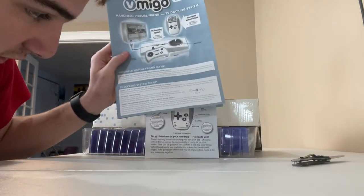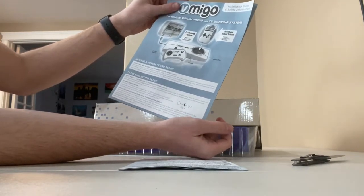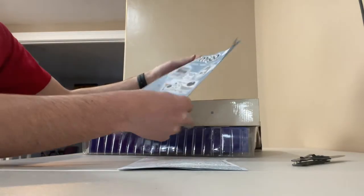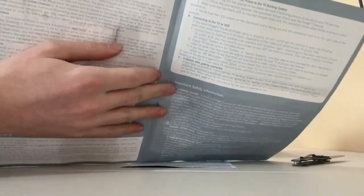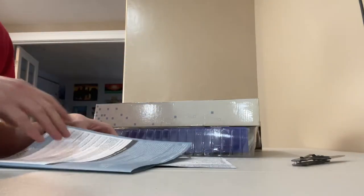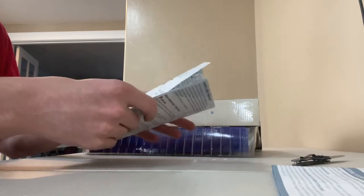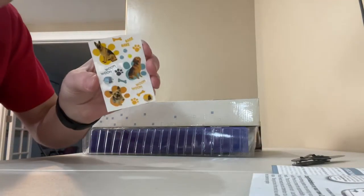We got something right here: "Handheld virtual friend and TV dock." Yeah, I don't think this was open before. So, insert new AAA batteries into the virtual handheld — included. Insert four C batteries into the TV docking system — not included. So you can power up the handheld, but you can't power up the dock. There's like some weird marks on the screen. I might try and get scans of the manual. "Congratulations on your new dog, who needs you?" I'll try and get screenshots of all this. Also, it comes with stickers — that's pretty cool.